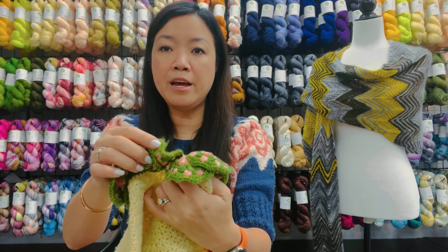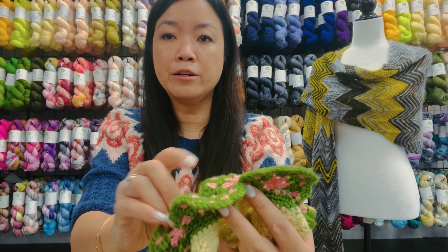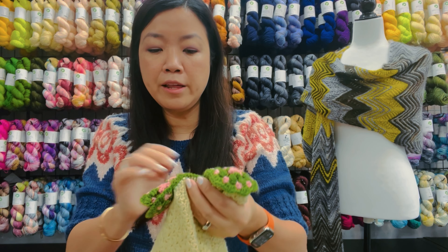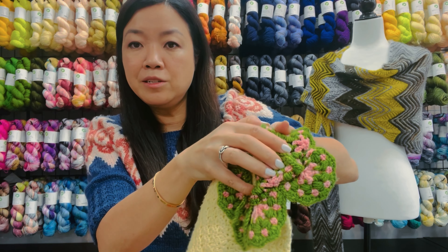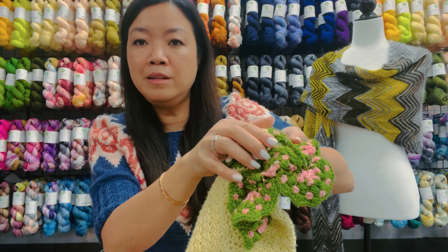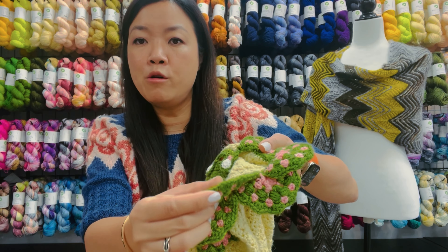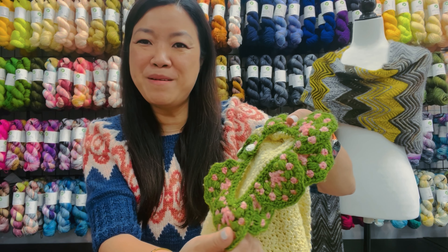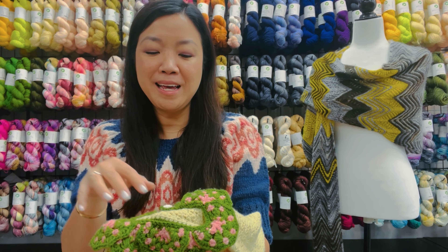So that creates this little layering effect you see here. Down here these are from the semi-circle, and then these are the pieces that are laid on top overlapping. I hope that shows a little bit better — that's how you construct the collar with the seven little pieces.